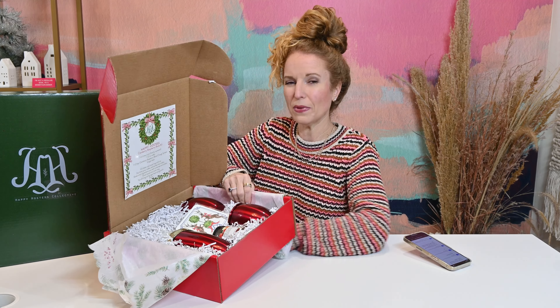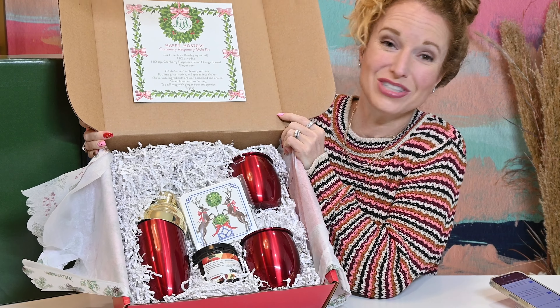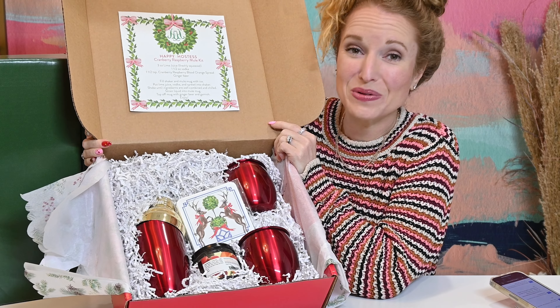The presentation is so, so cute. This makes an amazing gift — if you gifted somebody this box, they could use it on New Year's, they could use it into winter. It's not necessarily just Christmas, but a more winter holiday season.